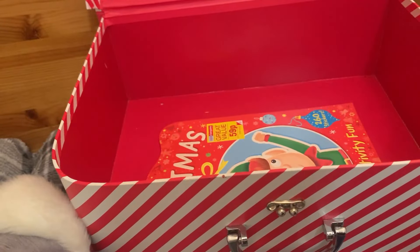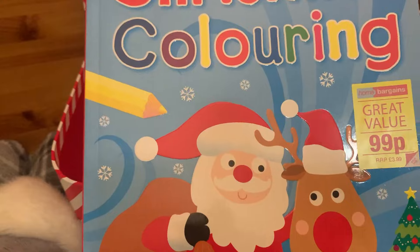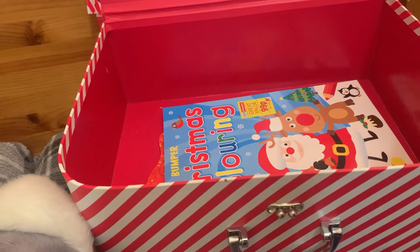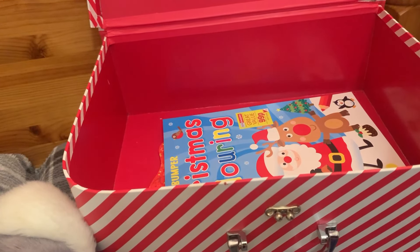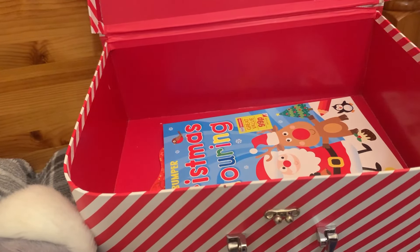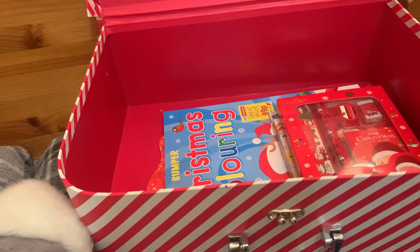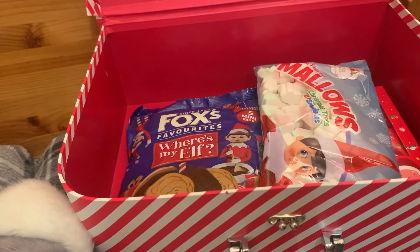I've got this Christmas sticker activity fun book — 59p from Home Bargains — with lots of different things to do, stickers and things like that. These are much more reasonable than even Poundland. Then there's a Christmas colouring book, 99p, also from Home Bargains. I normally include a DVD but most things you can get online now anyway, and we're having a game session on Christmas Eve, so that all goes in there.